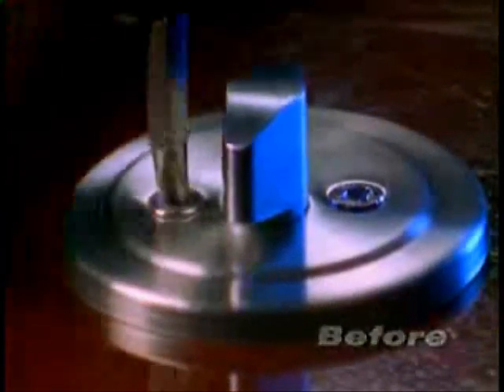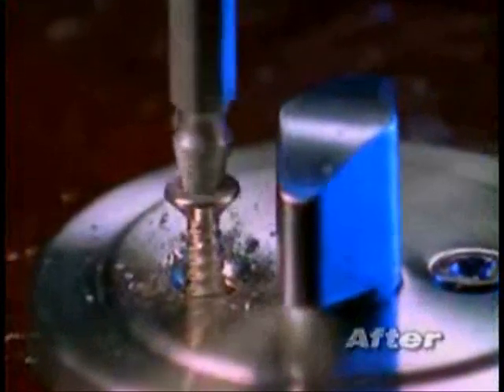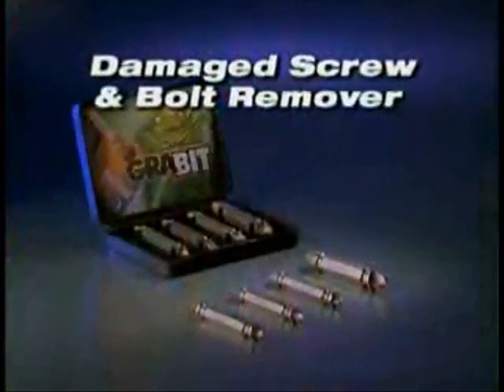If you've ever stripped a screw or broken off the head of a bolt, you know how frustrating that can be. Well, not anymore. Introducing the Grabbit Damaged Screw and Bolt Remover.